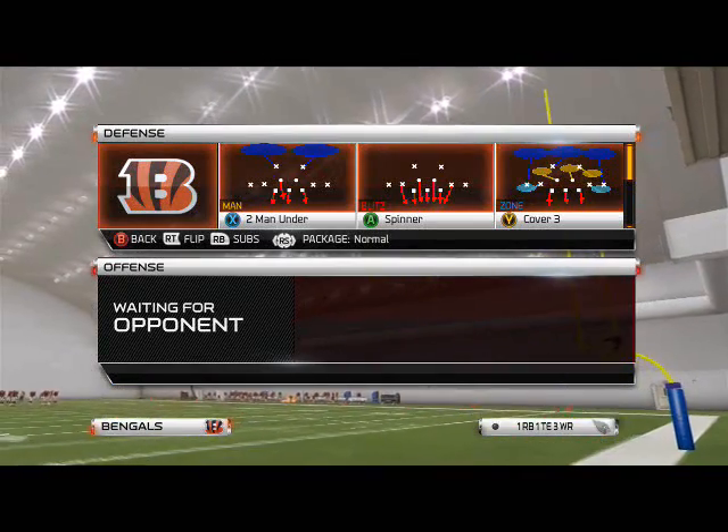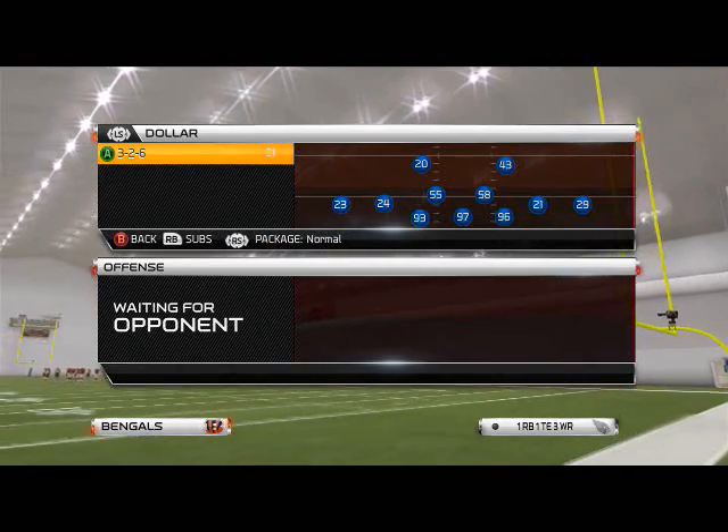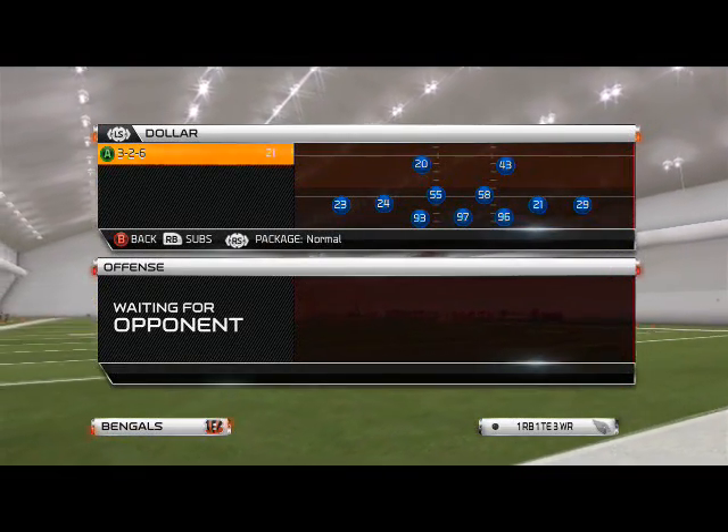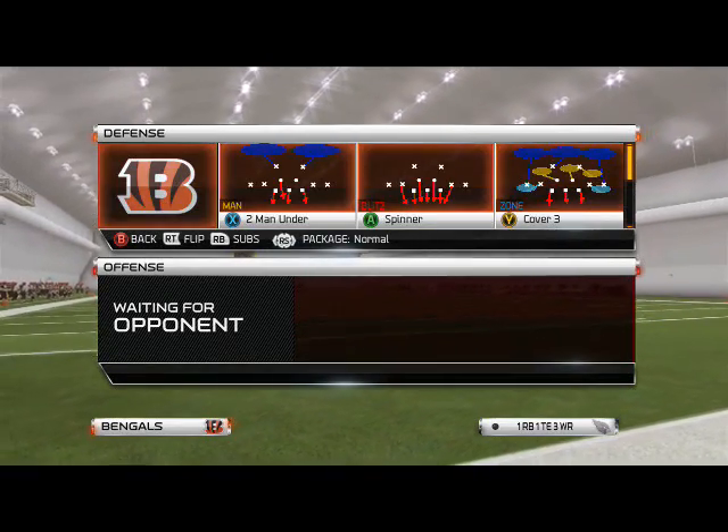What's up everyone. In today's Blitz of the Day we're going to focus on the Dollar 326 formation and show you how to get pressure out of any play in it. To demonstrate, we're going to go with Cover Three today.